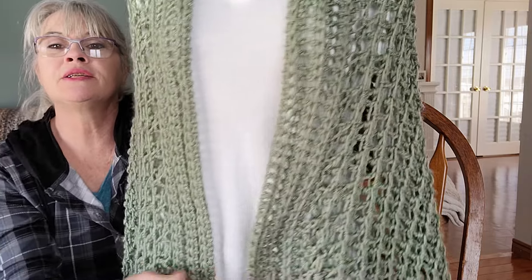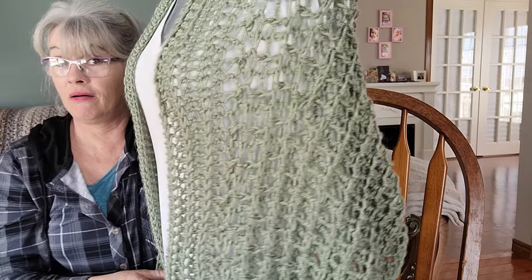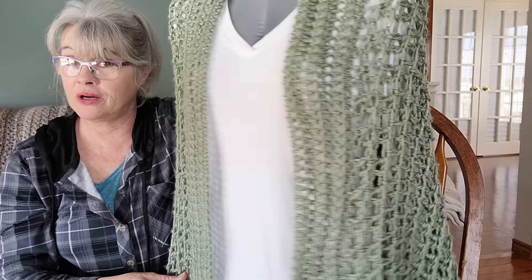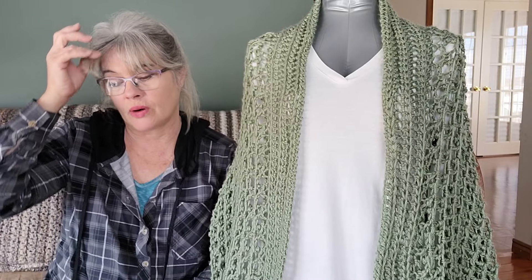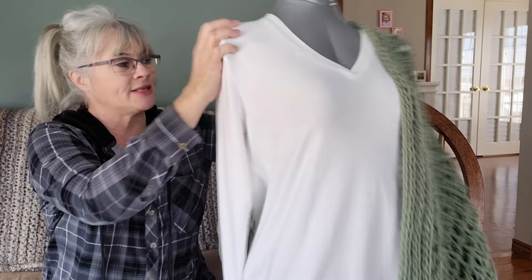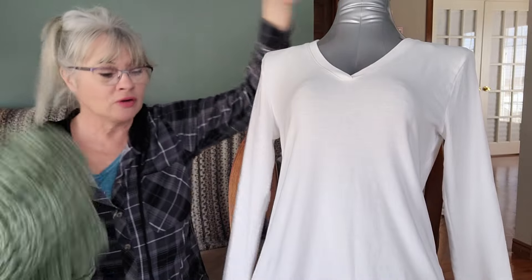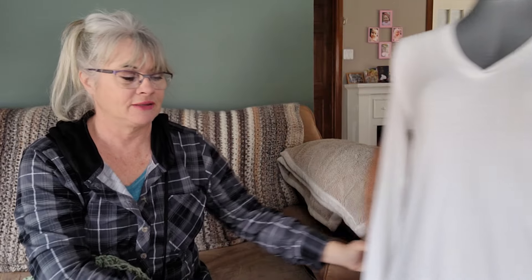I was so excited to make this, and I stole my yarn from a Mary Maxim kit that I got for a beautiful blanket, and started making this beauty. Everybody else can watch movies and crochet - but I can't, I just can't, guys.